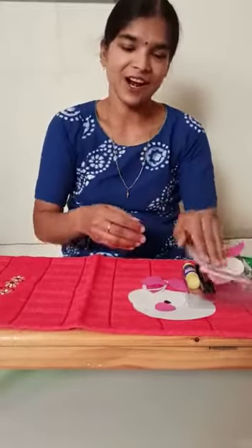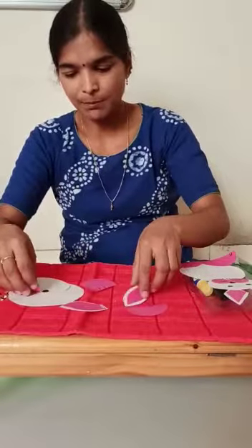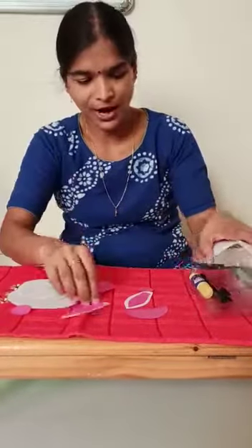Are you ready for craft? Let us start. Material required: two colors of paper — white and pink — and black paper for eyes.